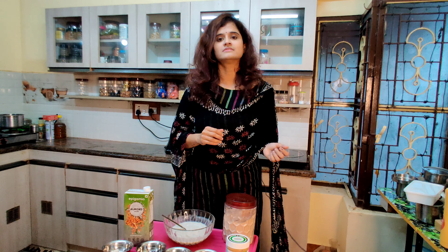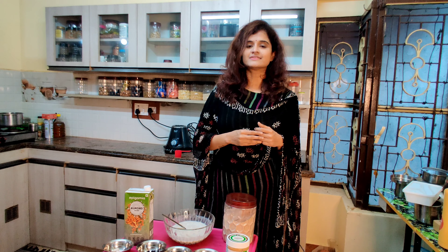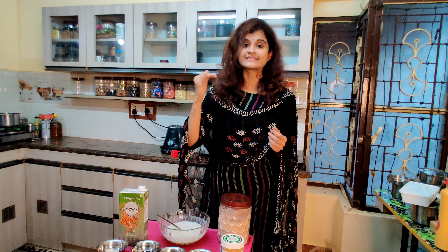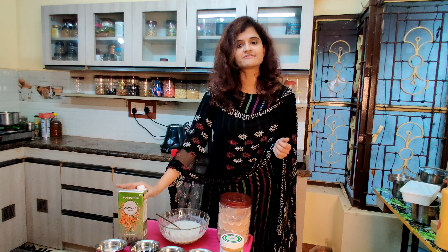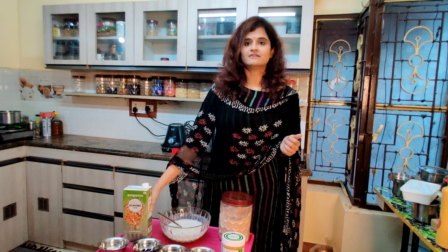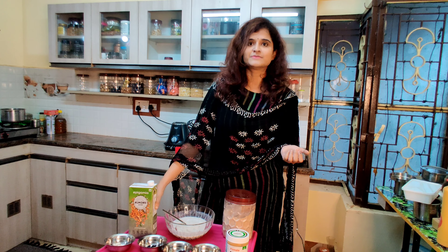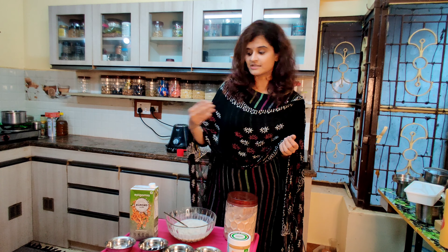I don't want to drink dairy products, especially milk. Almond milk is rich in nutrients compared to normal milk — it's antioxidant and has reduced calories.